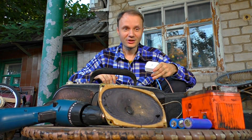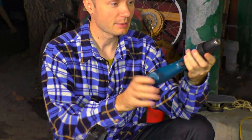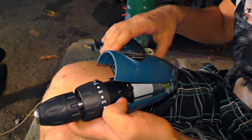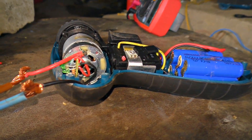So guys, where do we start? It seems to me the first should be a screwdriver. But there is one problem — this one has a non-removable battery. Therefore, we will now disassemble it and connect the voltage directly to the motor. This is a good battery, 800 mA. This is the cheapest screwdriver, so we don't feel sorry for it. Well, screwdriver, show me what you can do.